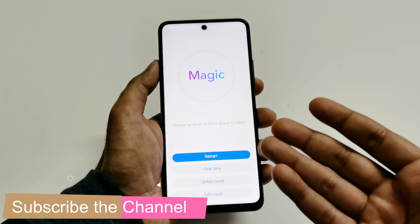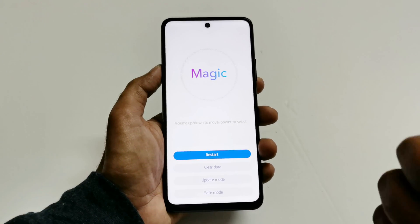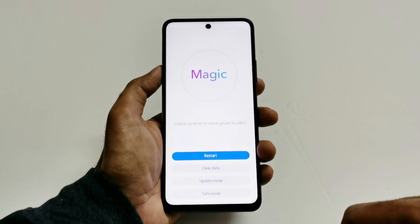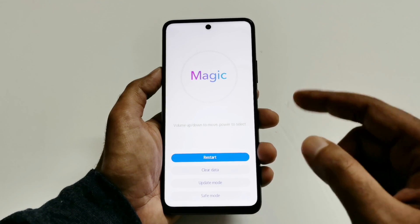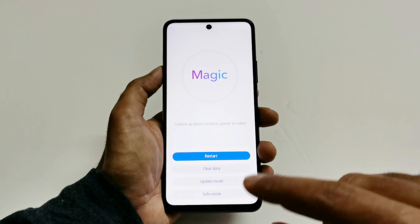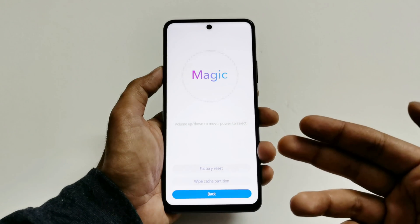This is the recovery menu of Magic UI for the Honor 10X Light or whatever Honor smartphone you have. You can see we have a few options. One of them is 'Clear Data.' You can use the volume keys to navigate between the options and the power key to select. You can also use the touchscreen — if I tap on it, I go straight to the clear data section.